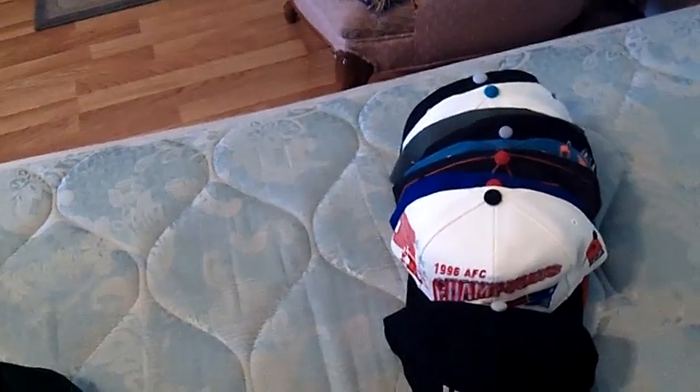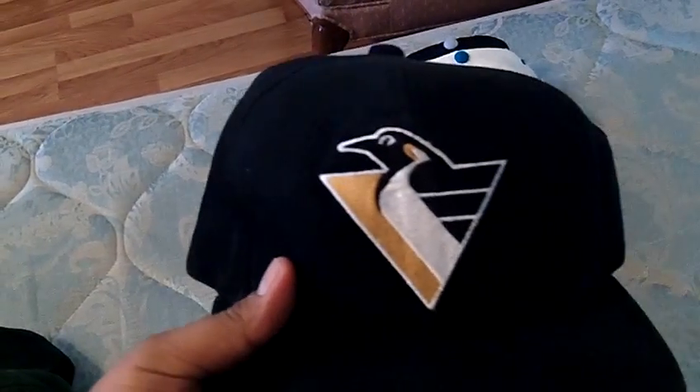Got a Penguins — it's like an all wool type material, suede. Starter, Penguins across the back, black snap, Starter tag. I'll probably do 26 shipped — you know, hit me up.